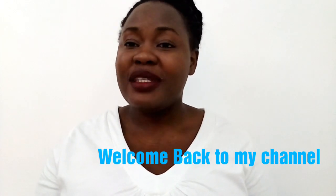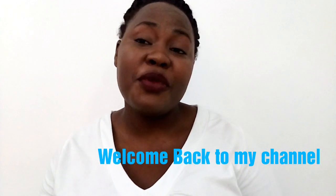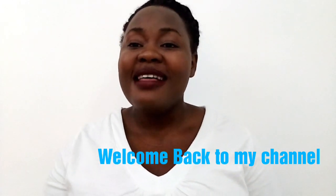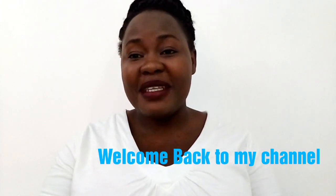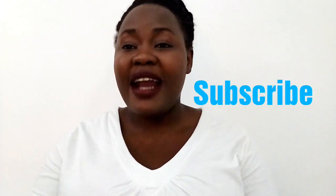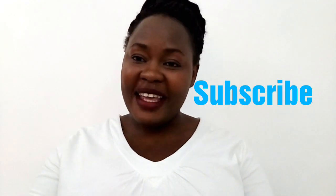Before we start the video, please subscribe to this channel. I'm also happy to inform you that this video has surpassed the 500 subscriber mark — thank you so much to my subscribers for believing in my content. More content is coming, so please subscribe, share this video, and tell a friend to subscribe. Let's get started!